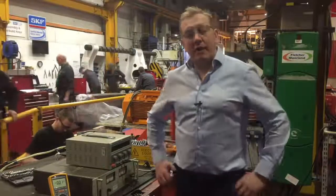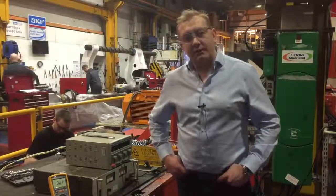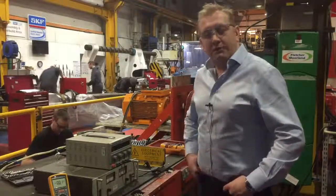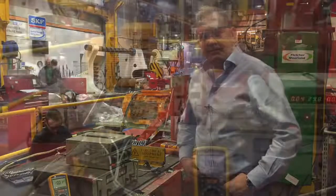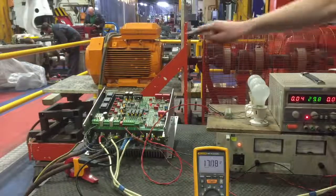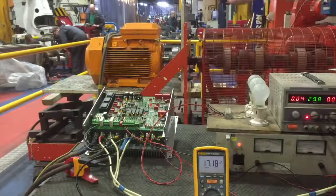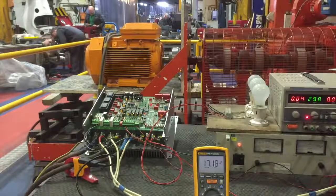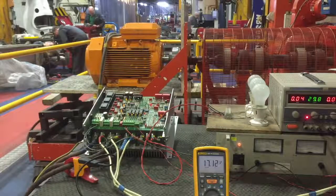We are now in our electromechanical repair workshop, and the reason we're in here is because our 400-amp load test rig is housed here. Just behind me is an orange motor which will be our load motor for the test today, and we'll be running the drive up to 60 amps. We're now performing the full load test. At the moment we've got three phase coming into the drive and the output is going to the orange motor behind me. The motor is running at full speed and drawing 17 amps. We're now going to increase the load and try to get it up to 60 amps.